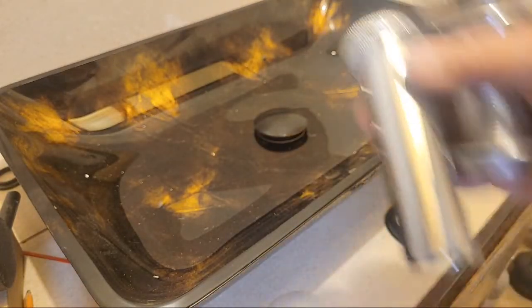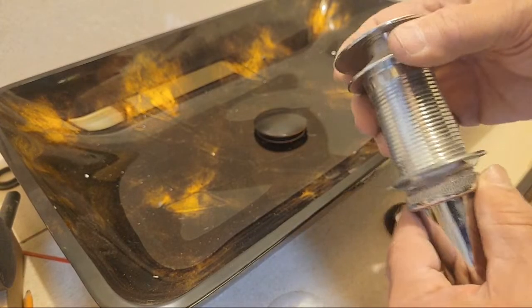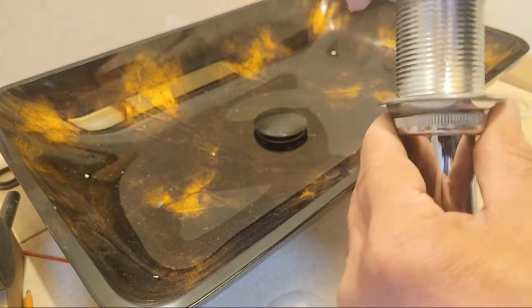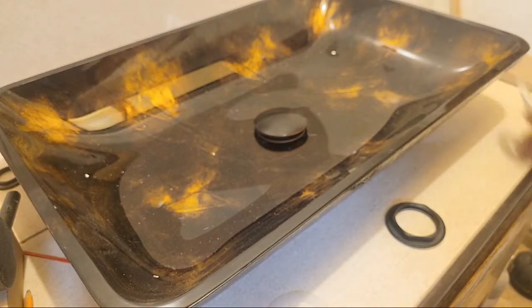You get your down drain downspout with that as well, which screws right here on the bottom. I have extra parts, so I'm modifying it and making it better.